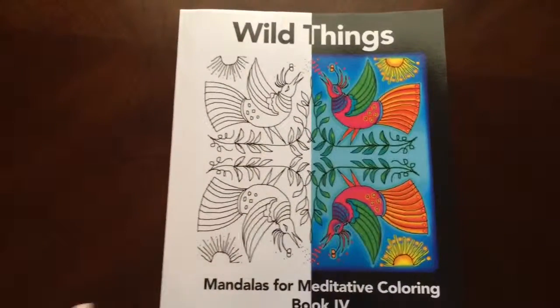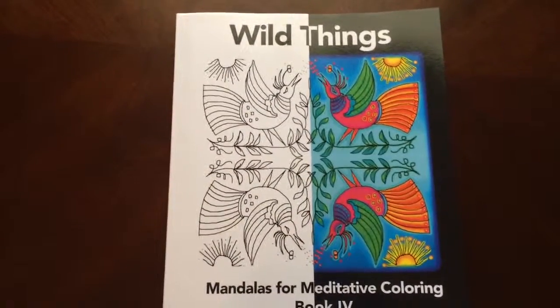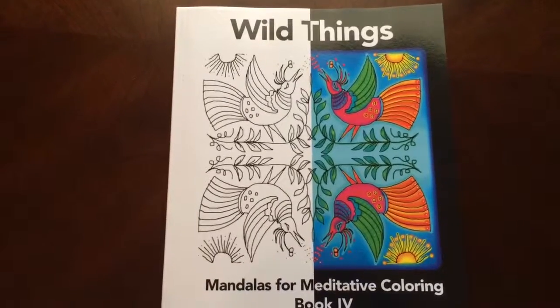There you have it, Wild Things, Mandalas for Meditative Coloring by Angela Treat Lyon.